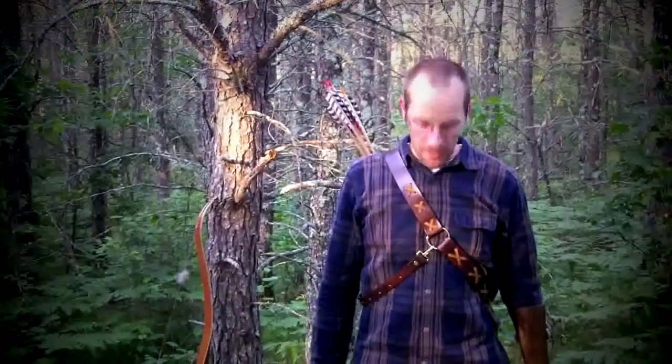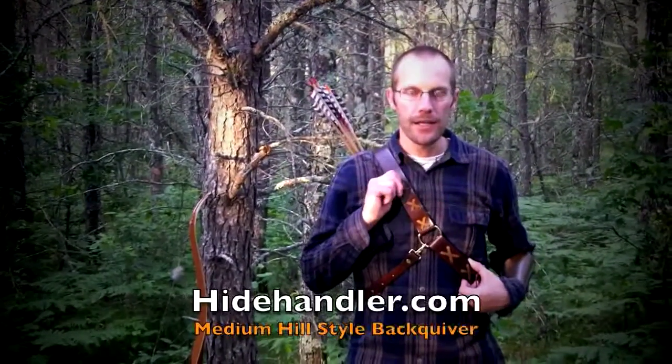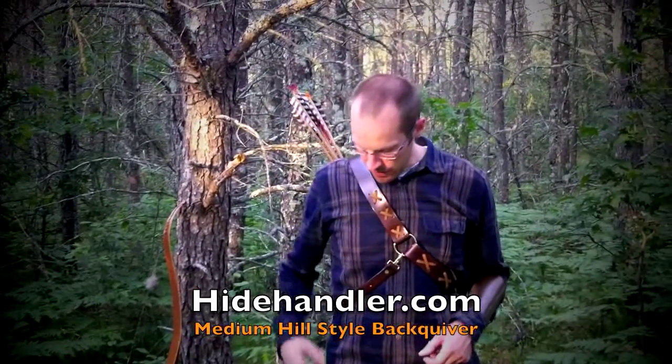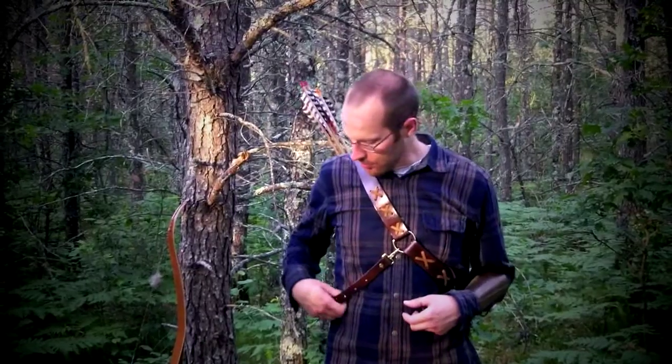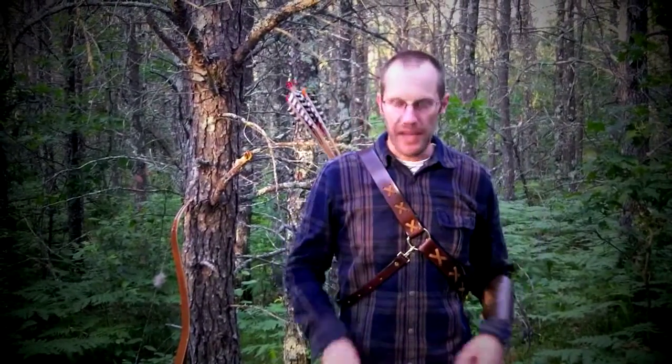Hey, Joe here with S3 Archery and we have a product review for you today. Today we are rocking the HydeHandler.com medium hill style back quiver. It also comes with the optional three-piece harness. It's a little loose right now, but we can change that later, and that helps keep it in a consistent spot.